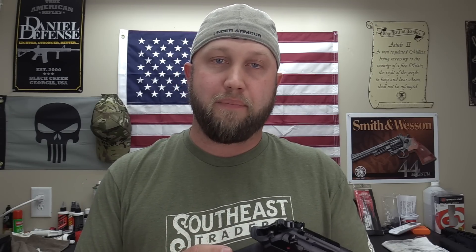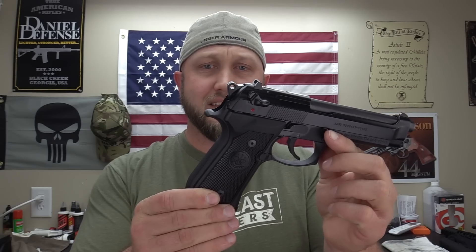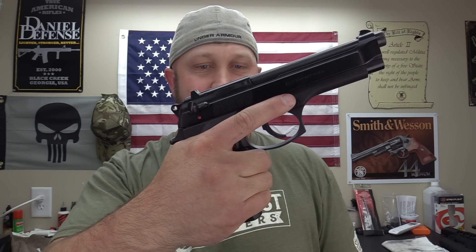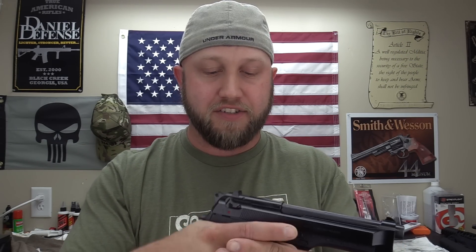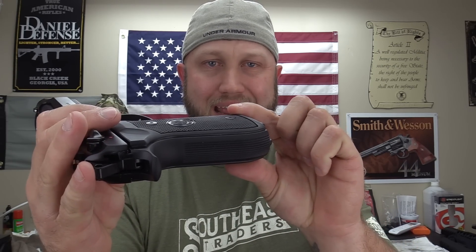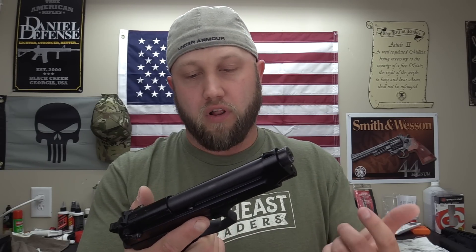Let's talk about key features, starting with ergonomics. This is a pretty big, pretty wide gun, and I do have smaller hands — I wear size medium gloves. The Beretta is very chunky and big in the grip, but it's still very comfortable and I can get a good grip even with smaller hands. It does have removable side panels so you can put thinner ones on. It doesn't have a lot of checkering, just straight-line serrations on the front and back, but overall it works out okay.